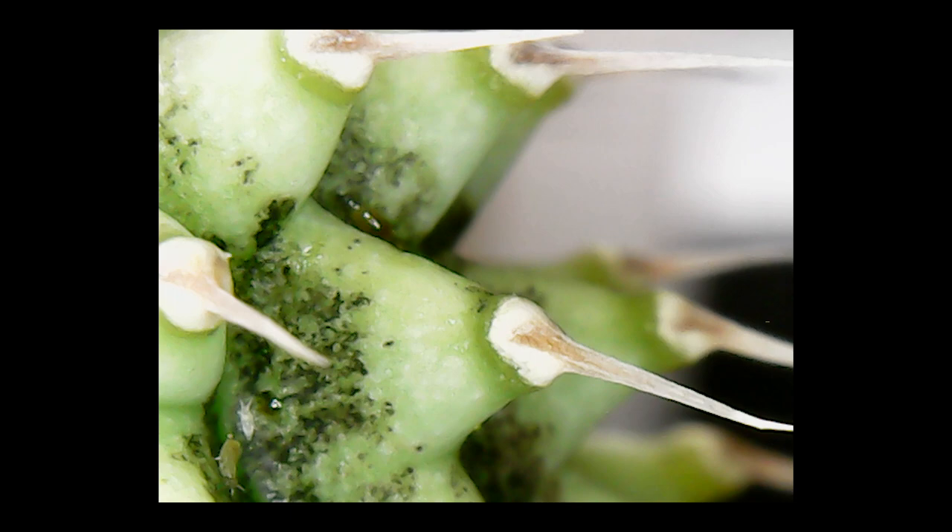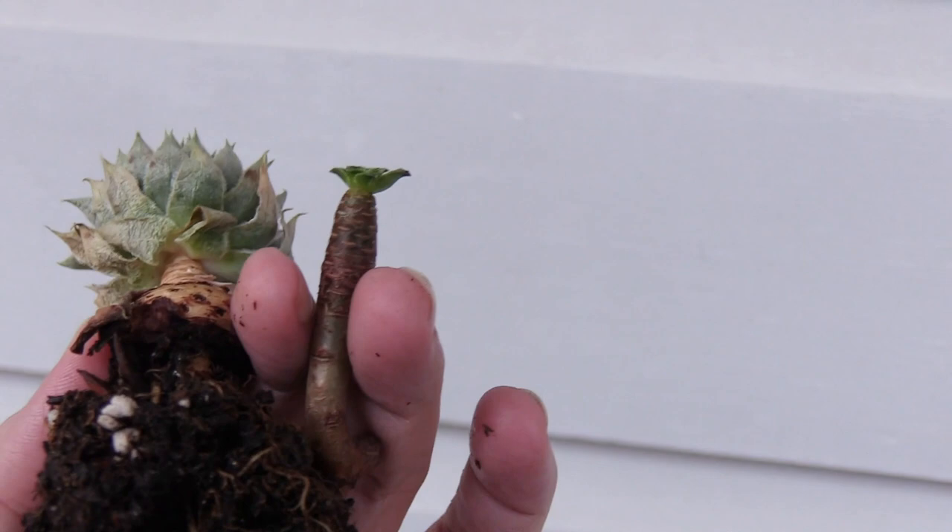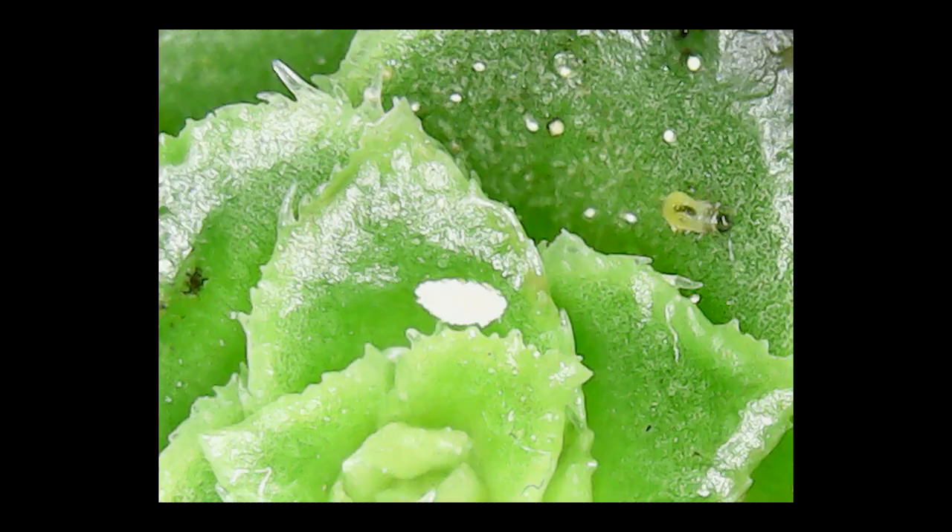I noticed my Sempervivum and Aeonium were looking super sad, and I thought maybe they're just summer dormant. But no — I had a closer look and you can see all those leaves have dropped off. And sure enough, here is the culprit. It looks like a different type of thrips, and it might even be a more mature type than the others — a little bit easier to see, but definitely not doing my plants any good.